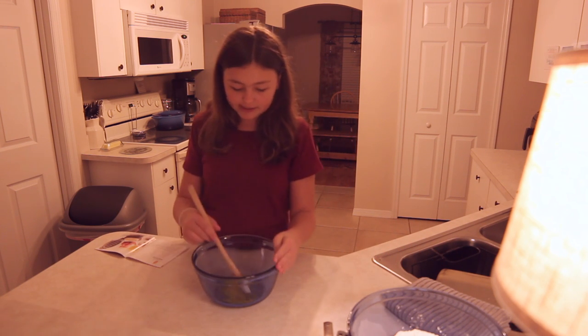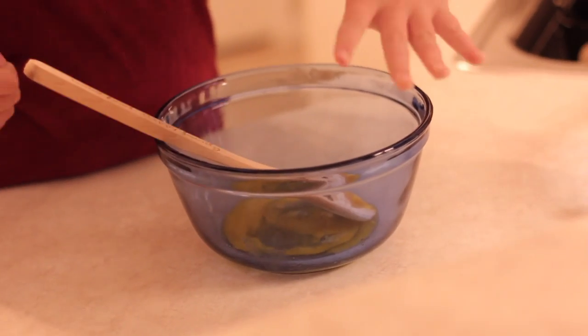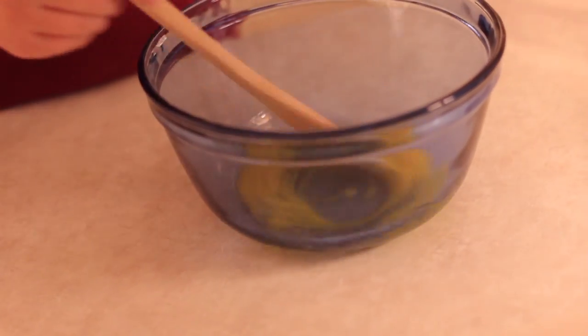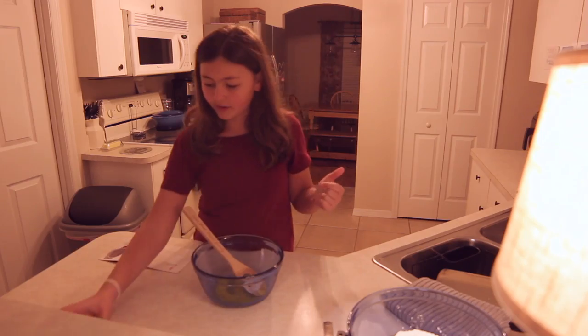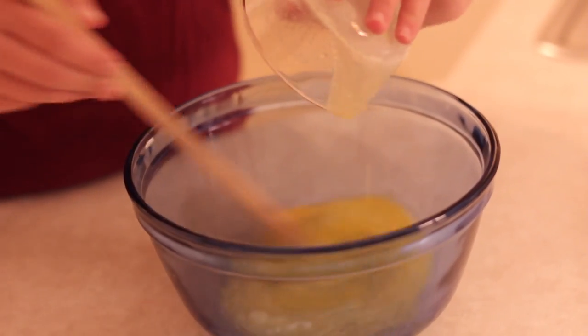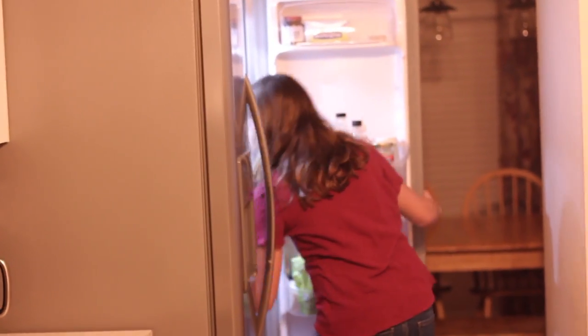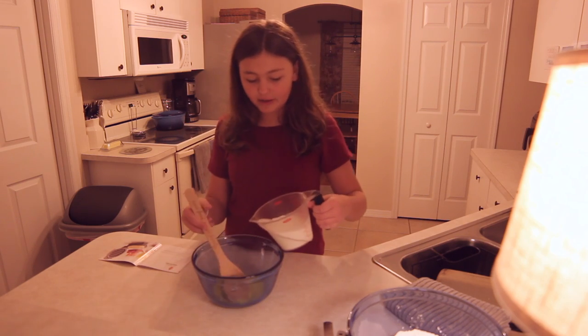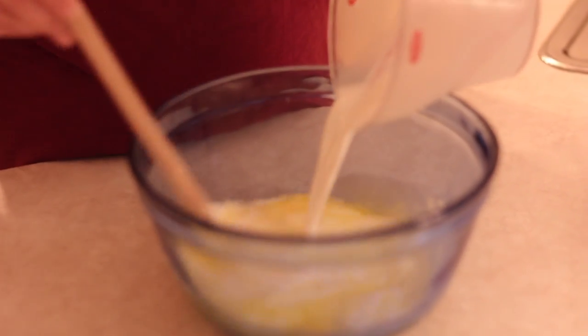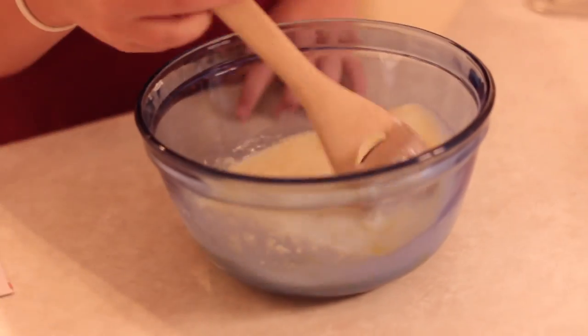I have one egg already cracked in here because I was trying to move it over to the fridge, but I dropped it and it cracked on the counter so I just put it in here. Then I'm going to have two tablespoons of melted butter — I'm going to put that in there — and then I have my milk in the fridge. This is just one cup of milk and I'm just going to pour this on in here.